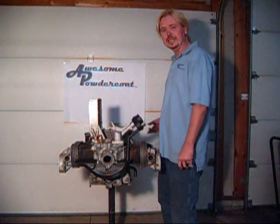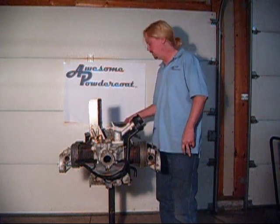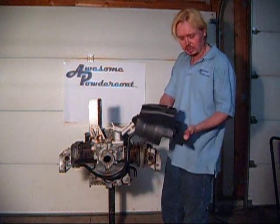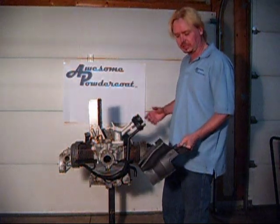Welcome to Austin Power Coat Engine Tend and Installation Part 8. Now we're going to install the cylinder tins. These pieces here — this is pretty straightforward. You've got two cylinder tins, one for each side.